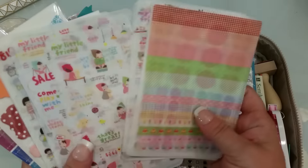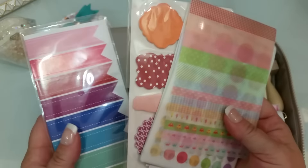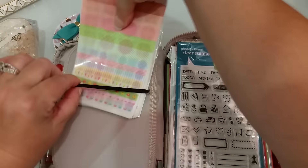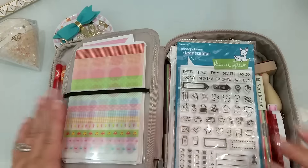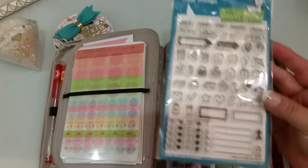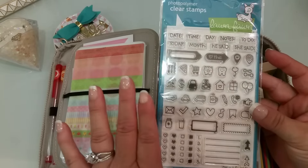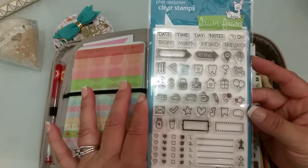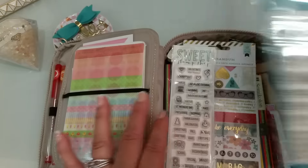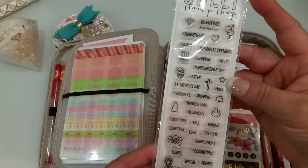I just have an assortment of stickers, some sticky notes, and some stickers right there. I kind of like how it just goes right in there like that. Then in this side I have these planner stamps — I got these last week and I love them. This is called Plan On It by Lawn Fawn. I also have these Sweet Stamp Shop planner stamps, which I thought were really cute too.